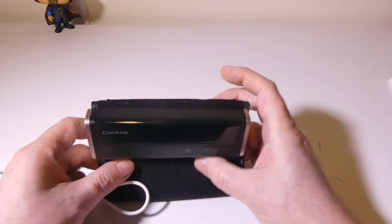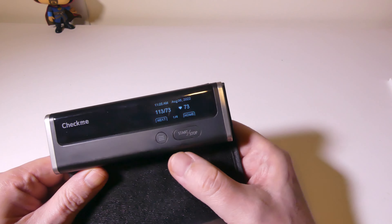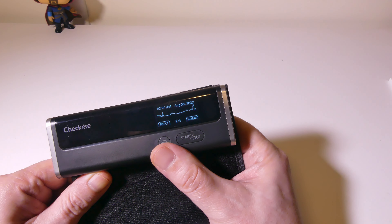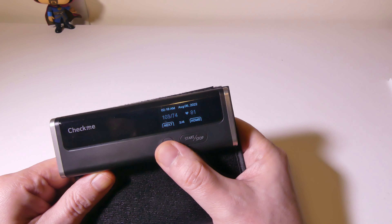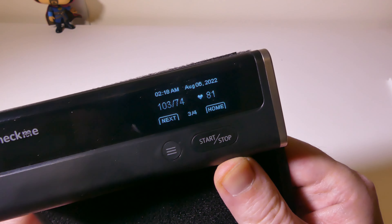If I hold this down, I'll be able to cycle through some of the readings that I've taken already. One of my latest blood pressures was 113 over 73 with a heart rate of 73, and I can use the left button to go to the next, or I can go back home with the start-stop button. There's an ECG there as well, and it will play the waveform back for you. It is capable of a 30-second ECG. It gives you the time and the date that everything was taken, and this device will hold up to the last 10 sets of ECG readings and the last 50 sets of blood pressure readings.